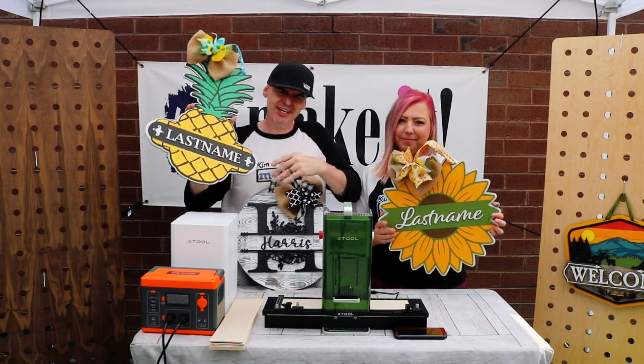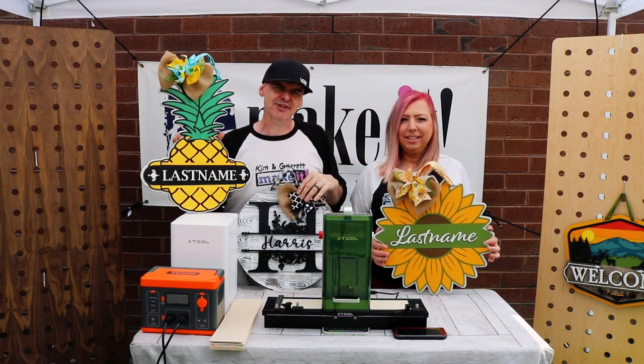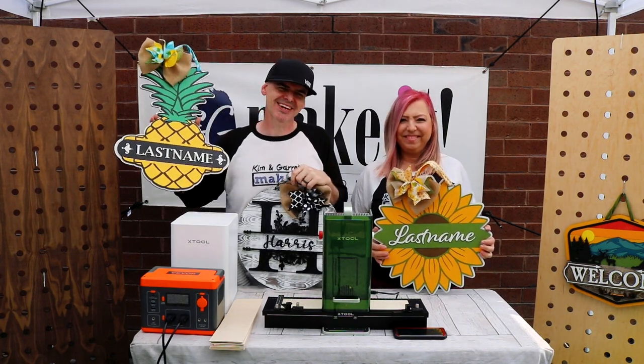We just personalized these door signs right here at our craft booth off the grid using our X-Tool F1 laser. Stick around to the end because one lucky winner is going to win one of them — and we'll show you how we did it right now.